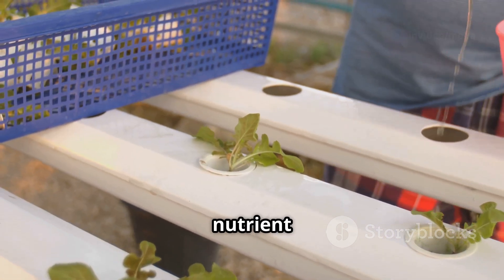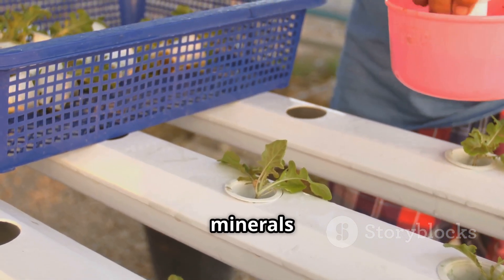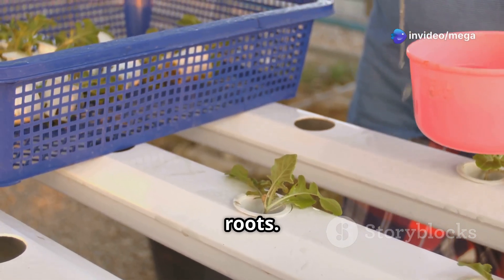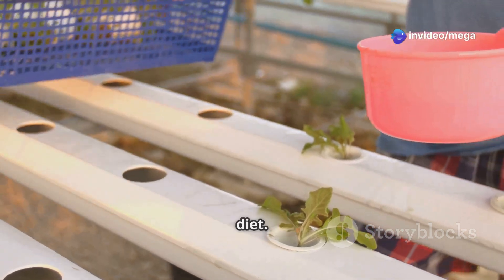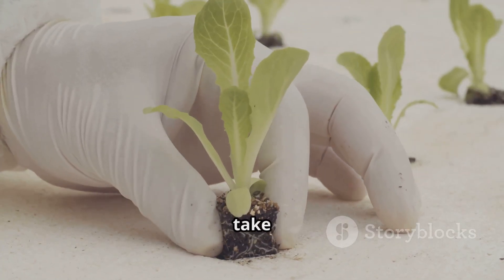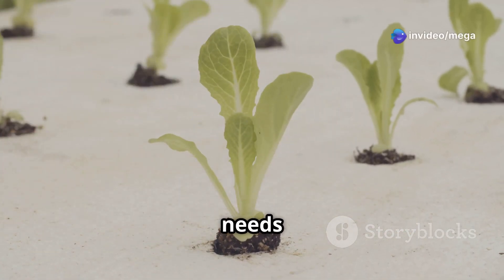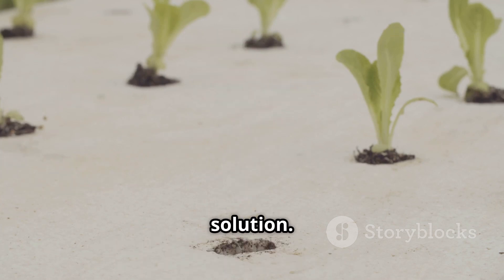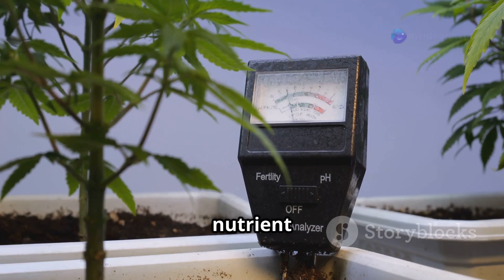Another critical component is the nutrient solution, which provides the plants with all the essential nutrients they need to thrive. It is essentially the lifeblood of your hydroponic or aeroponic system, delivering vital minerals directly to the plant roots. You can buy pre-mixed solutions or make your own — pre-mixed solutions are convenient, while making your own allows for customization. A pH meter is also essential to monitor and adjust the pH level of your nutrient solution for optimal nutrient absorption.